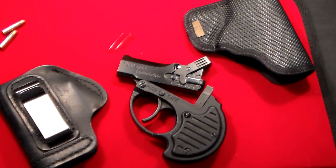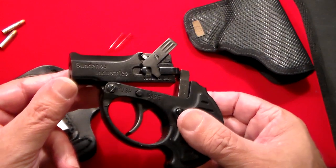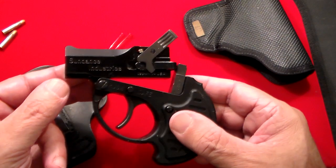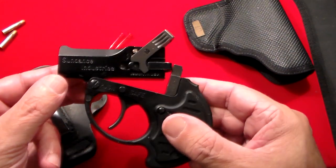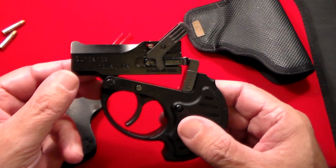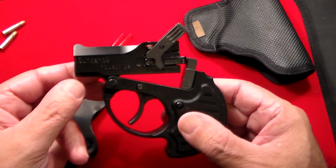Gun Collector 007 here with quite a unique little pistol that I found while browsing GunBroker one night. I was just looking up .22s and this thing popped up. Never heard of this before, never heard of this company, never heard of this particular gun. But I had a little bit of a bidding war and I felt like I needed it, so I outbid everyone and I got it. This is called the Sundance .22 Point Blank Derringer.